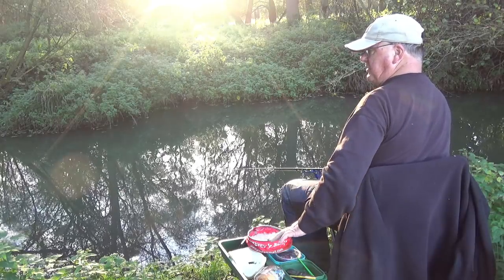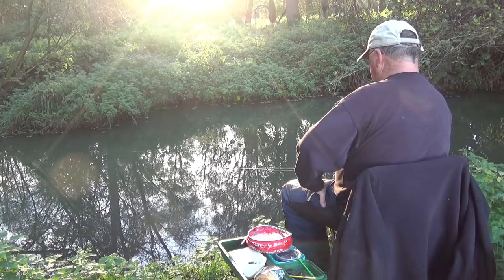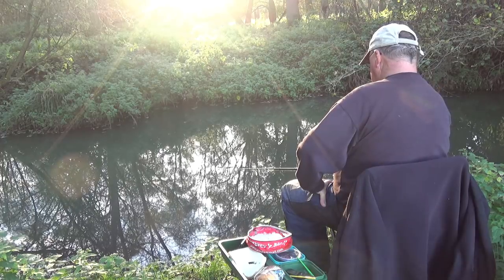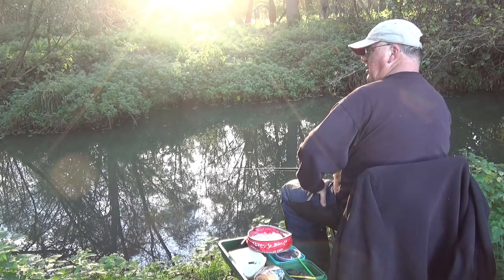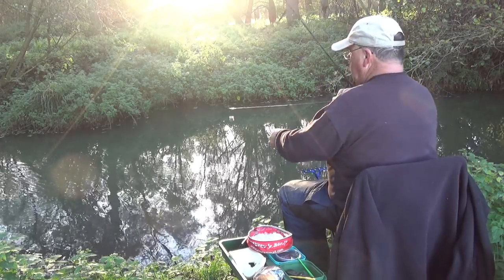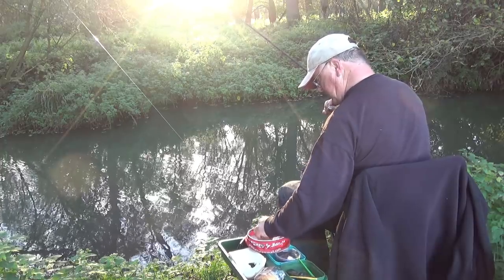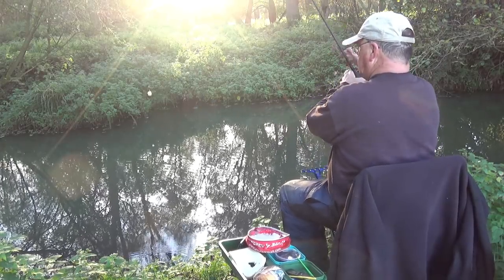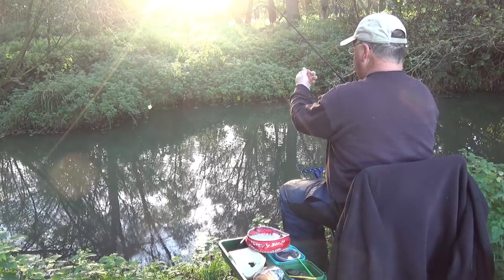I've got my boat weight on today as I'm really not feeling good - if I hadn't had it I would have been sick or fainted or both. It's the last week in October. Now, while you can use a big hook and a big piece of flake for fish, I sometimes feel that a smaller piece in conjunction with liquidised bread is acceptable to just about every fish.